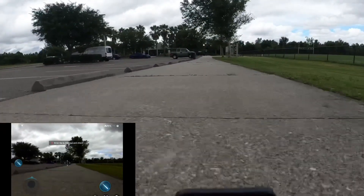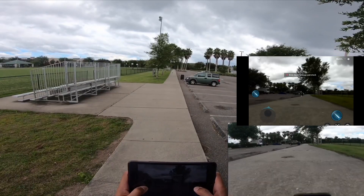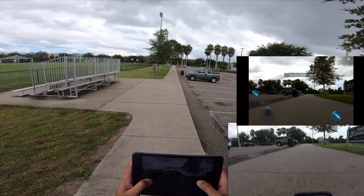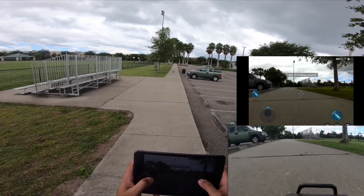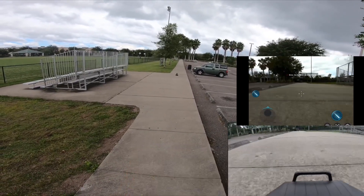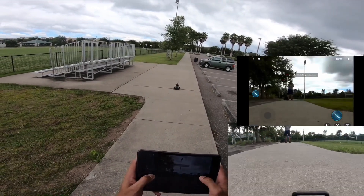Now it's coming to me, it's coming back. See — one little movement and you will turn. See that? So you gotta make sure you're on it. And you can see where I'm at right now.